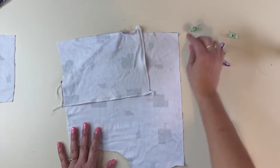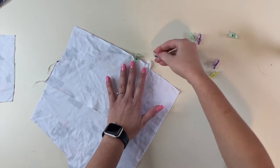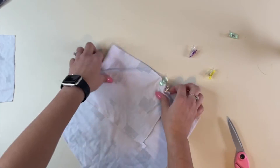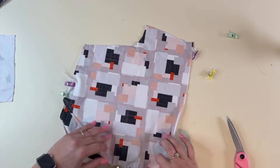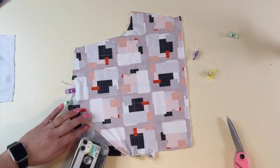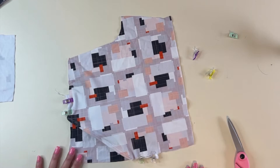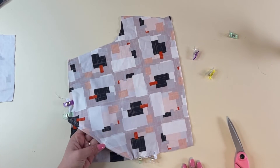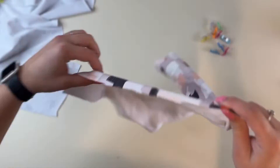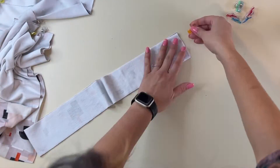Our pockets are finished! I just have to baste these sides or clip them down when I go to sew the front and back of my pants together so it doesn't flip in. But look at how cute that looks — all nice and finished. My phone fits in there perfectly, I love it. Now really quickly, I'm going to go ahead and finish sewing these up so I can show you what it looks like.